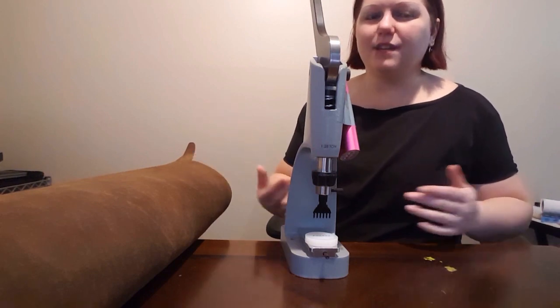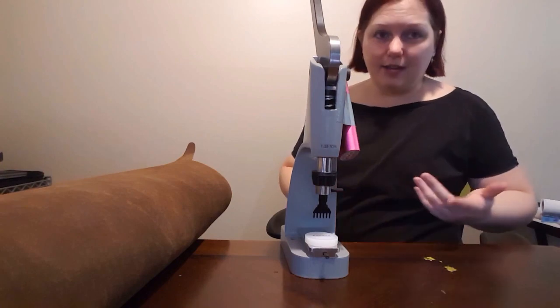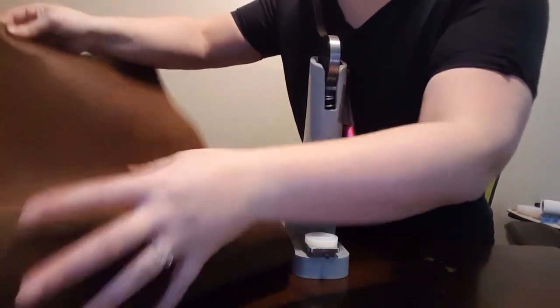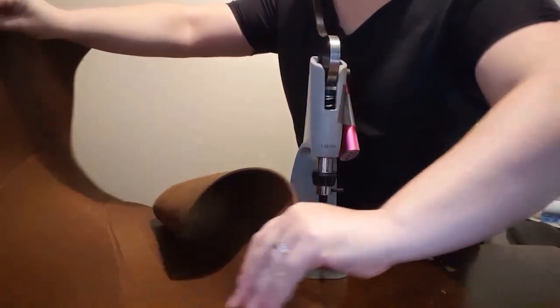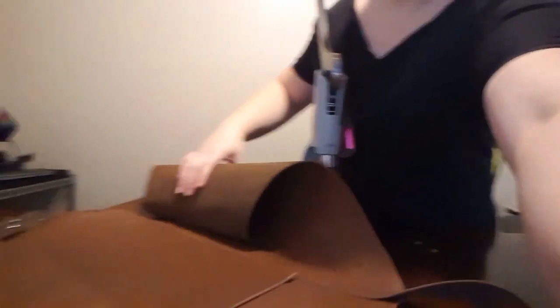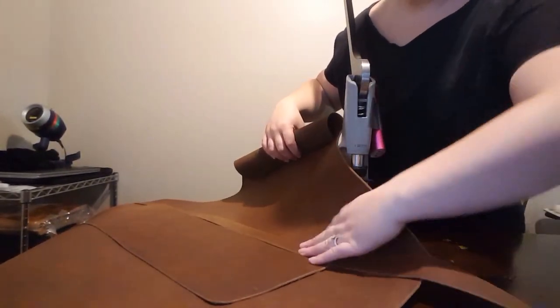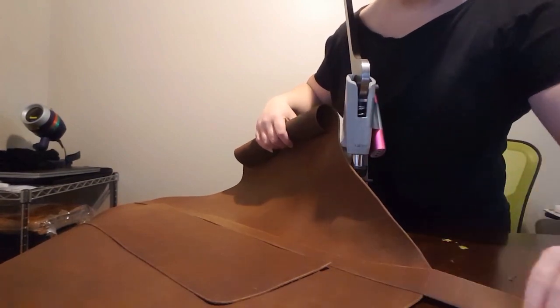Whereas stitching together a very large piece, I find myself spending a lot of time trying to line up the leather on the line. So on this apron, I'm stitching together the pocket. I already punched the holes for the belt completely.